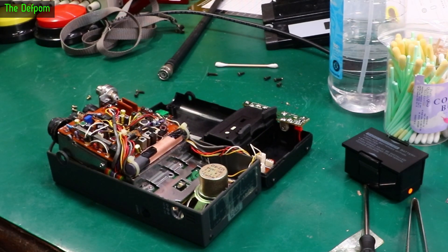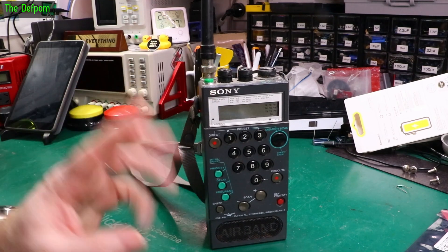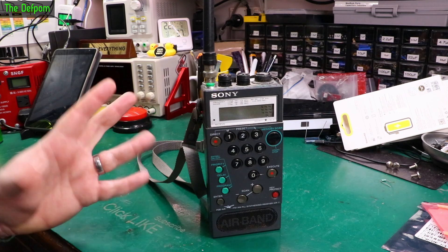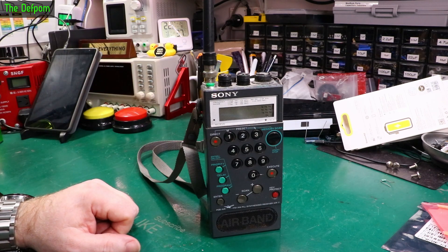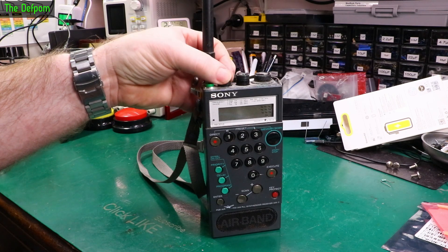Alright, let's look at this radio here. This is a Sony Airband radio — I've been asked to look at this thing. Apparently it doesn't work. It was someone's father's; their father has passed and they wanted to get it working again or have it for posterity, I'm guessing.